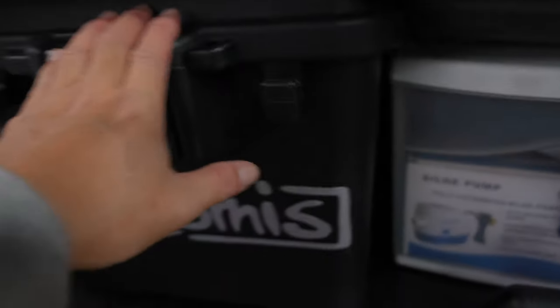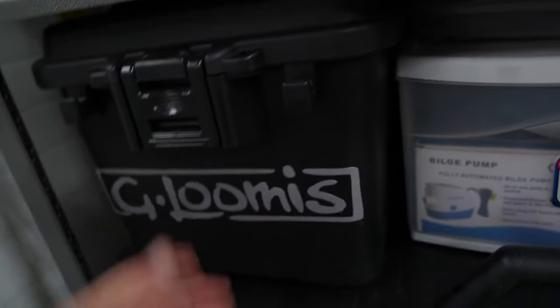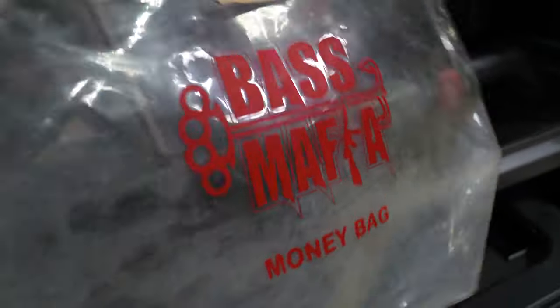Down here is a Plano Sportsman box with some kayak parts. One thing I like to utilize is these Bass Mafia money bags for putting plastics in. This is actually stuff for the 2000 subscriber giveaway winner. Quick shoutout — congratulations to the 2000 subscriber giveaway winners: Brandon Solins, Trey McNeil, and Phillip Babcock. I've read every single one of your comments, and I appreciate the suggestions on upcoming videos. Now let's get back to the video.